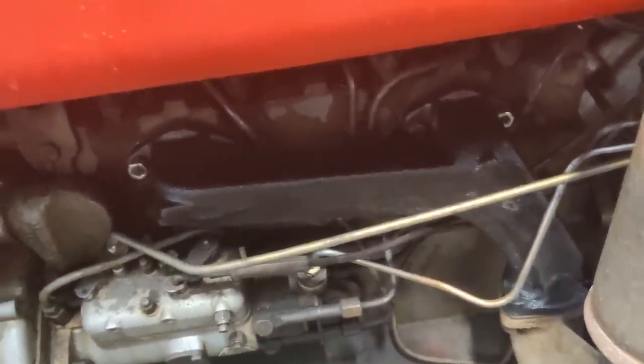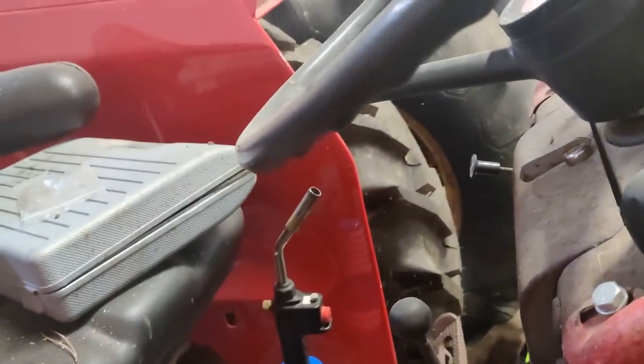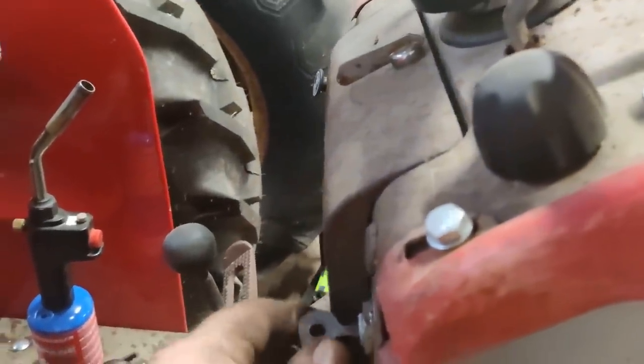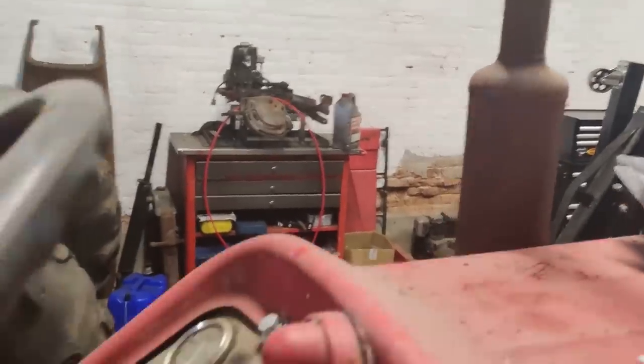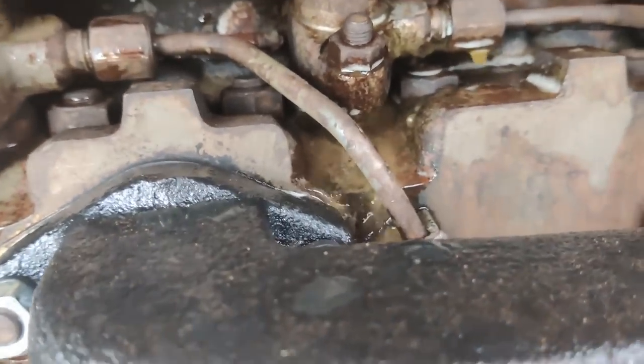We're all back together. Let's go and get some water and see if it holds water. Right, first run in - I don't know - eight, nine months. Well, I wasn't expecting that.